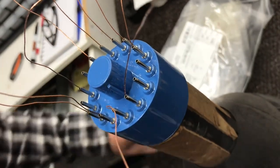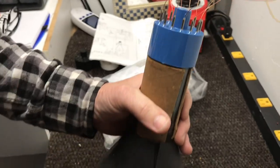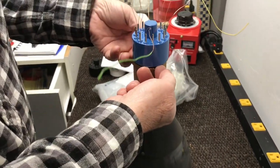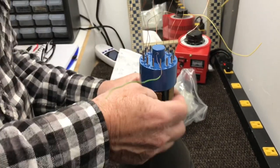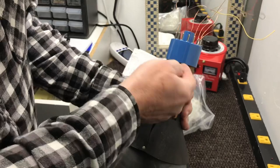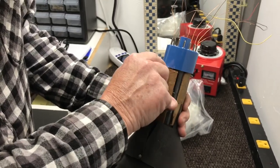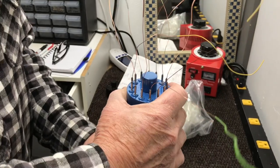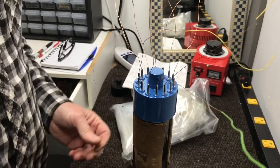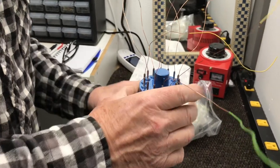To keep this base tight after I get it put on, I'm gonna put some silicone up under the edge of it. I'll just slide it back a little, put some around the edge — just enough to hold it tight — so when you plug it in and unplug it, it won't put any strain on those wires.